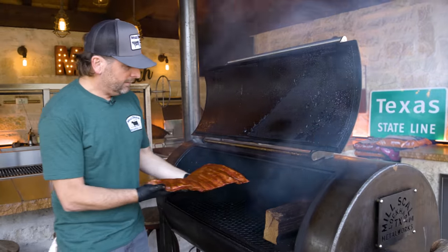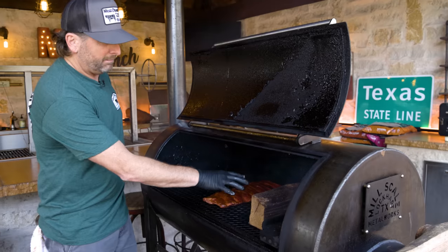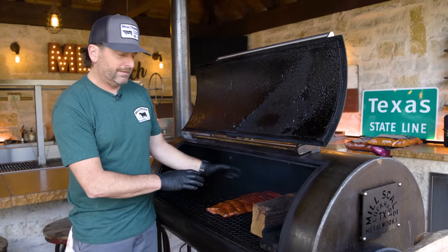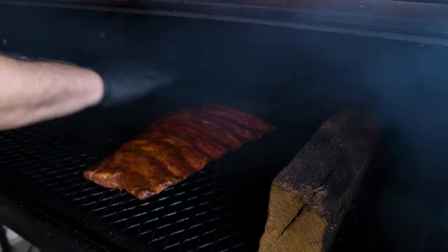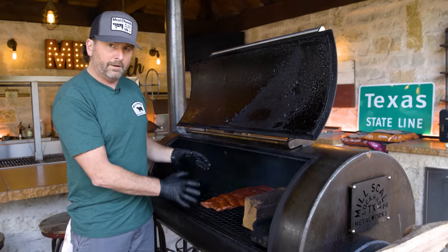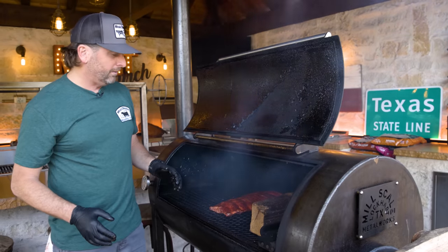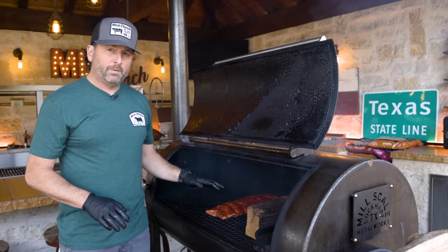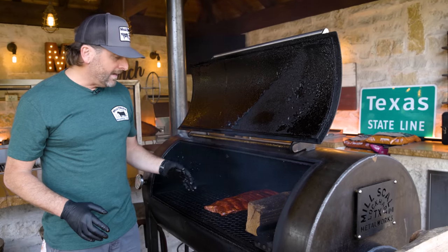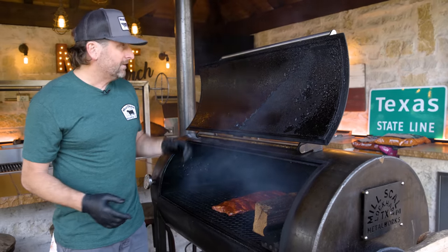I like to go in this direction with a fire block here so the heat doesn't blast them. The reason I lay the ribs in this direction is so that the heat comes across nice and even. A lot of offsets are hotter near the edges, so be mindful of that. We're just going to let these roll — I know it's going to take at least two hours. I'm going to monitor color along the way. If you feel like you need to spritz, you can with apple cider vinegar.